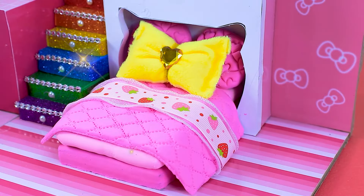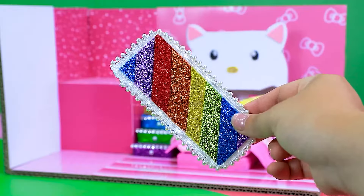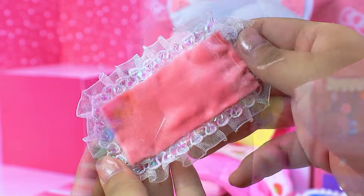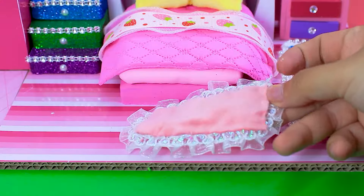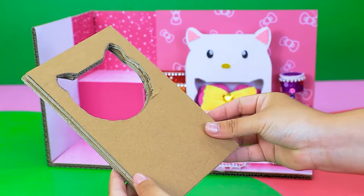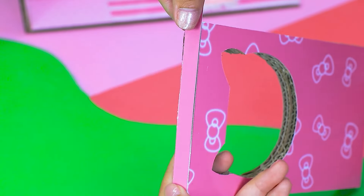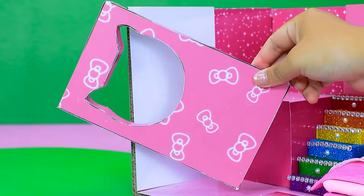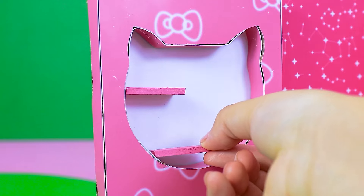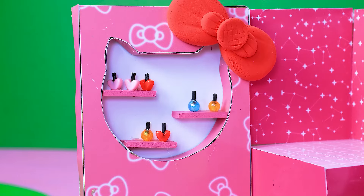Kitty bed is complete! Purple lamp — put it here. Now I will make a beauty case to contain nail polish. Put in some beautiful nail polish in this beauty case to fill the empty space.